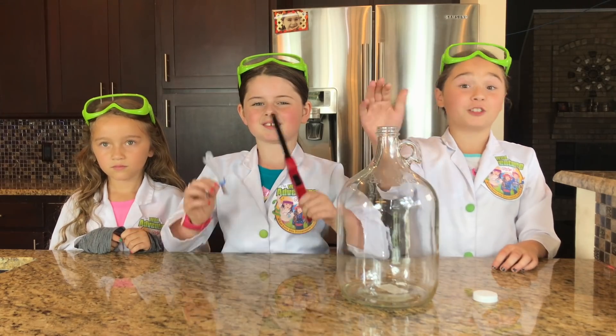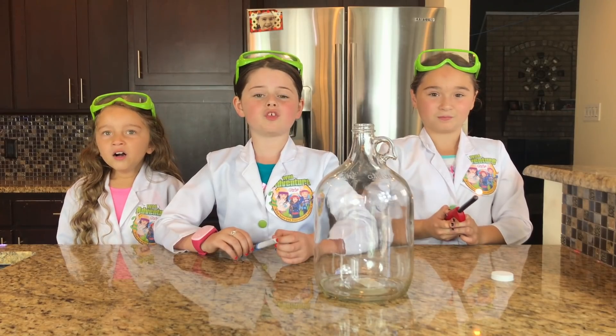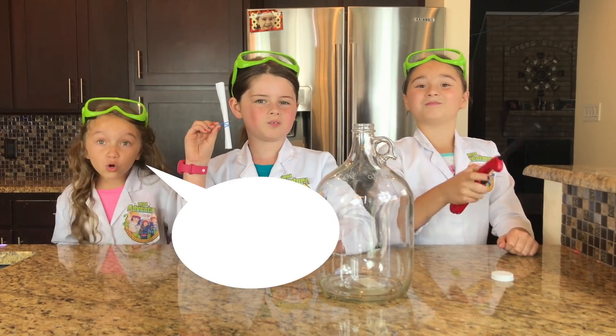The first thing we're going to do is fill our jar up with smoke. We're going to do this by making a super cool smoke waterfall. Cool!